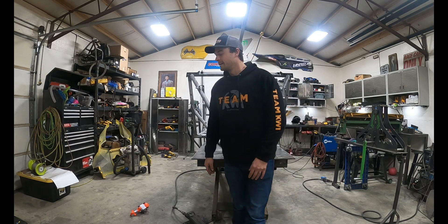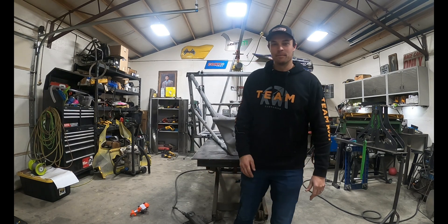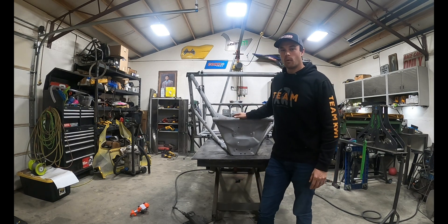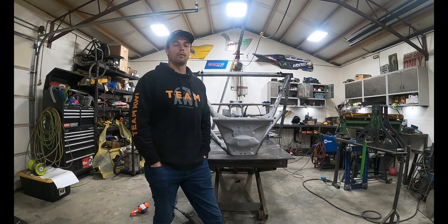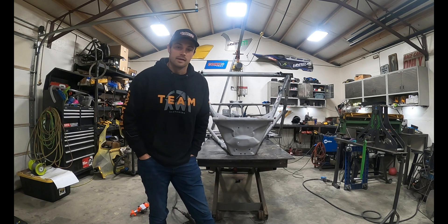What's good guys, you know who it is. I am here in the shop and this will be day one of these Can-Am builds. Today I'm gonna be welding some gussets on some stuff loaded on the cars, and then we'll actually start the cages tonight. Stay tuned.